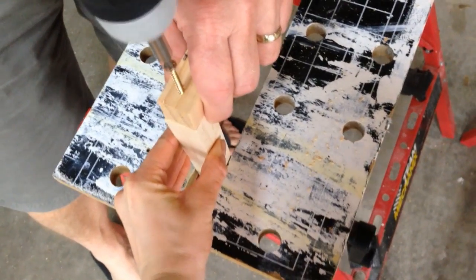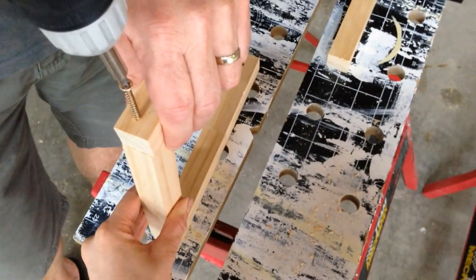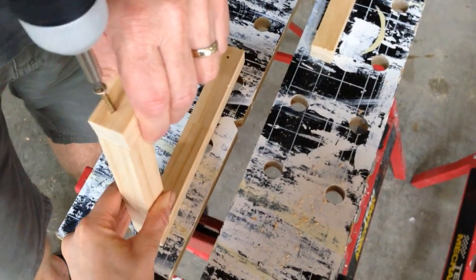Then you screw the pieces together. I know this might sound obvious but I'll say it anyway — make sure your screws are longer than your piece of wood is wide so that it'll go through and hold everything together nicely.